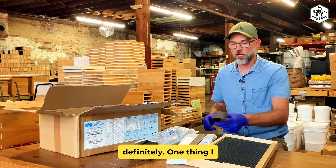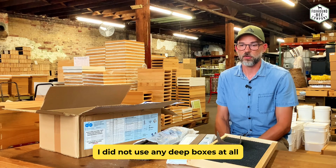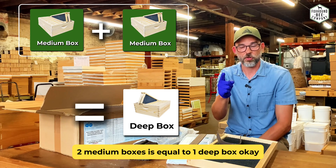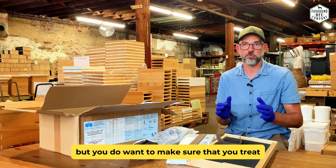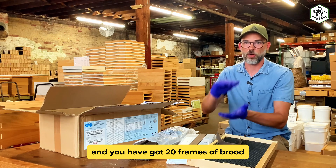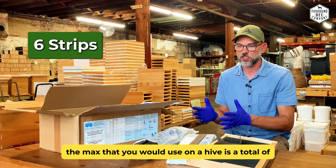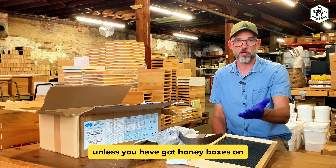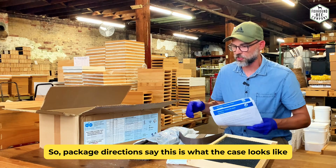So theoretically the most strips you'd have on a hive is six — four in the bottom box and two in that second box if there is brood in there. If you use medium boxes — when I started beekeeping I used medium boxes for everything — the rule is two medium boxes equals one deep box. The rule still applies about keeping Varoxan separate from the honey. The maximum you would use on a hive is a total of six strips, and you'd always want a gap of at least one box between the strips and the honey boxes.